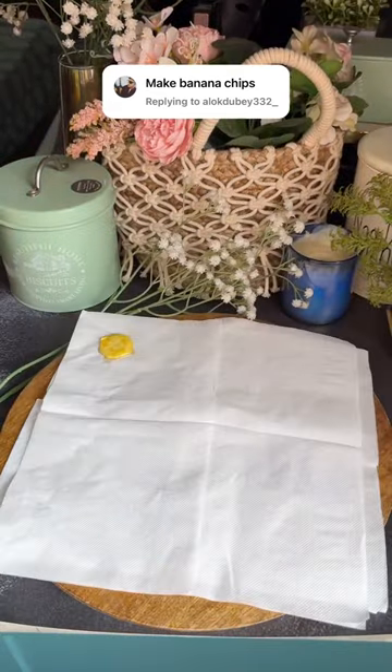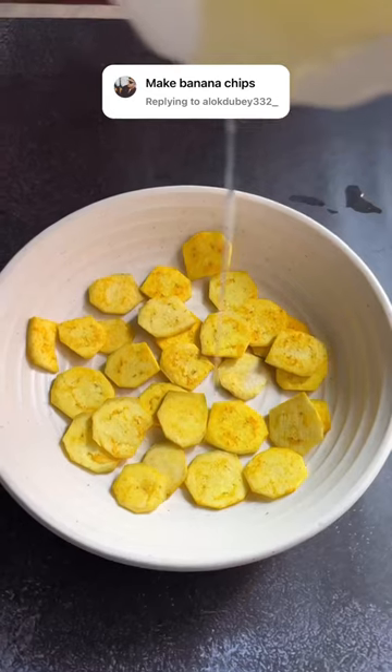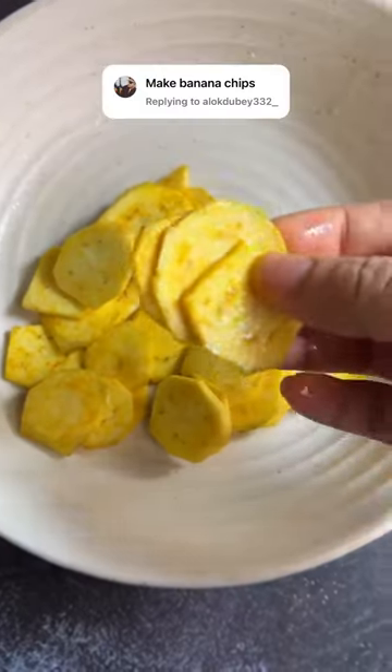Now pat them dry on a paper towel. This is a very important step to make them crispy. Now I add a little oil, which can be completely avoided as well, and fry it in the same setting.